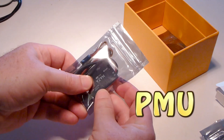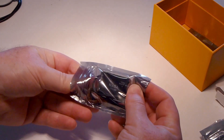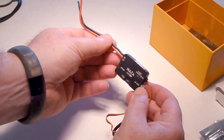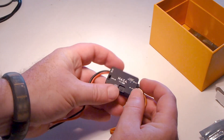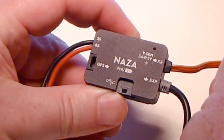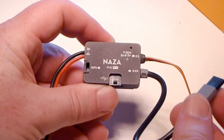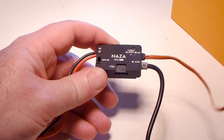This looks like the new power management unit. Interesting — the power management unit has hard wires to solder to the battery, and a plug for the GPS. The wire labeled VSEN should connect to the X3 port on the NASA main unit, and the wire labeled EXP connects to the EXP port on the NASA main unit. And then it's got an extra port for accessories.